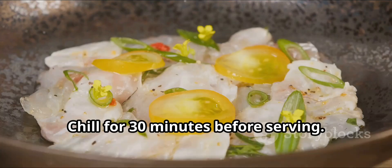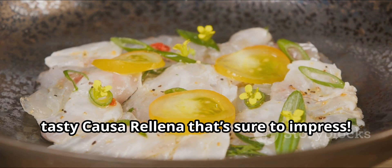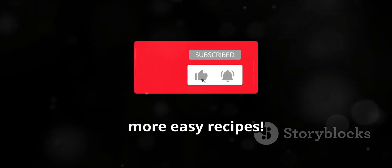Chill for 30 minutes before serving. And there you have it, a vibrant, tasty casarellina that's sure to impress. Thanks for watching. Don't forget to like and subscribe for more easy recipes.